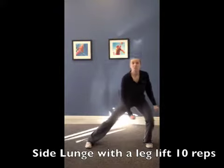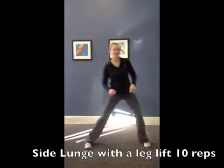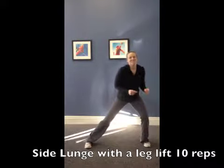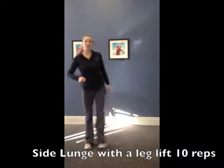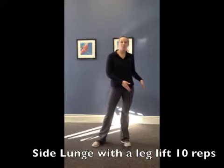You're going to lunge back down, and that same leg goes up into the sky towards the ceiling. You're going to do 10 reps on one side, then 10 reps on the other.